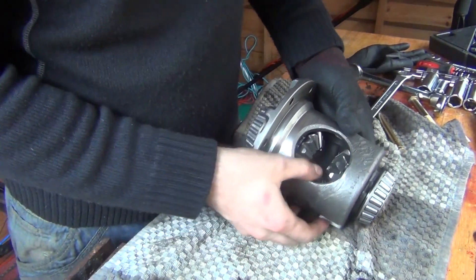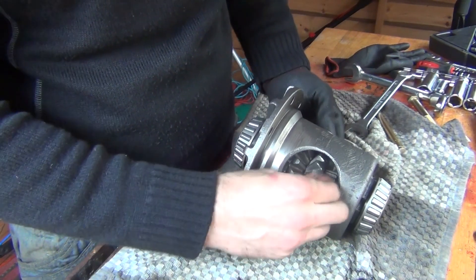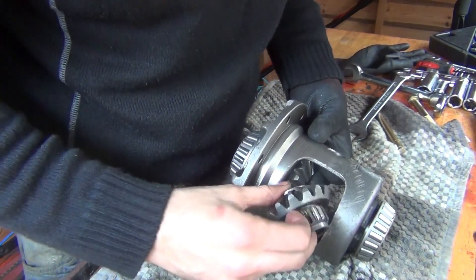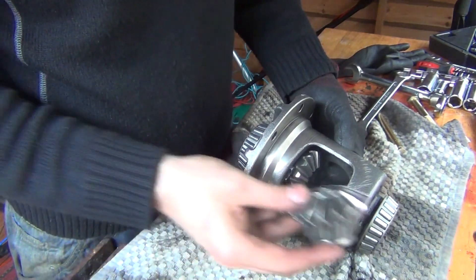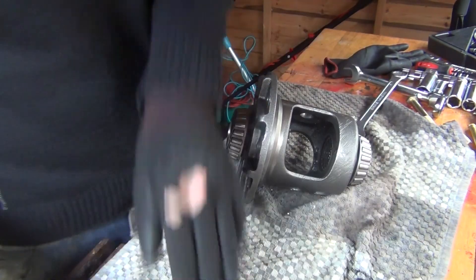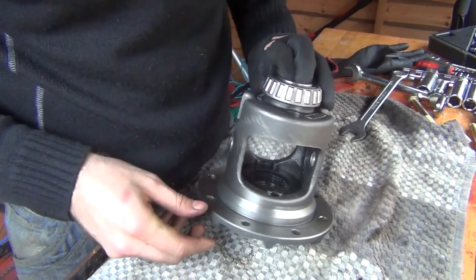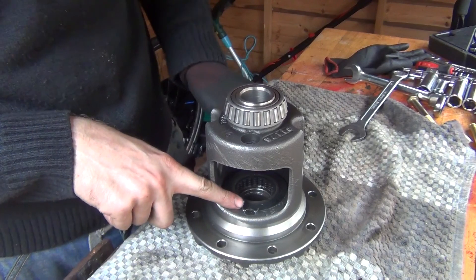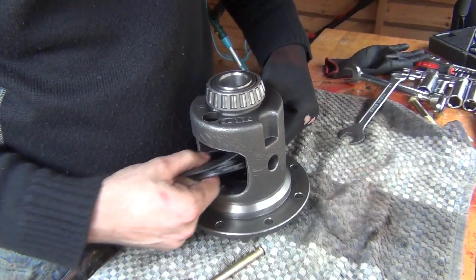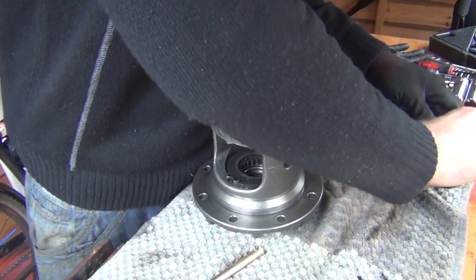Now we've got the side gears, which simply come out by pulling them. First one out, second one out. Now get your clutches out — they're inside there, held in place by those pins. Grab your brass driver and push on it. Those are your clutches, and those are the clips holding the clutches. Hold your hand inside to catch the clutches as you tap them out.